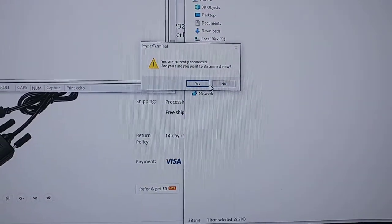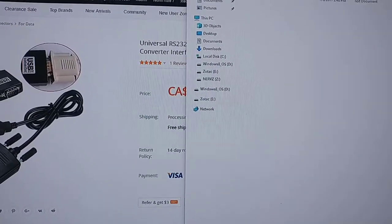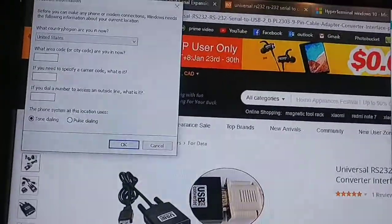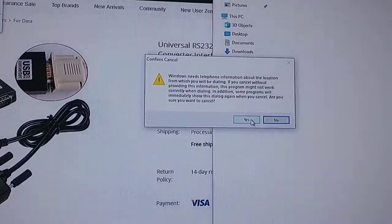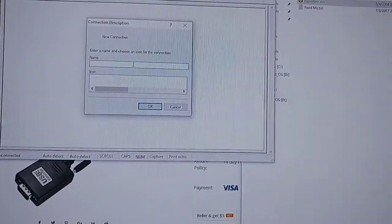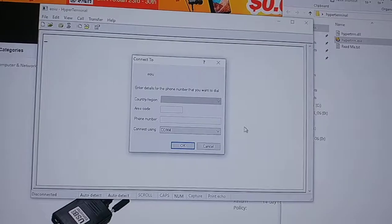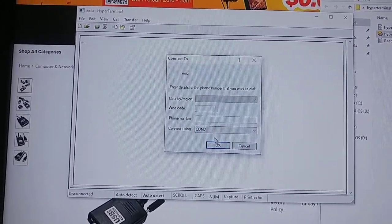When you open HyperTerminal it will give you a ton of errors — just non-stop errors. Cancel the initial popup, press yes when prompted, type in any username, click through, and cancel the next dialog too. Eventually it gives you the option to select your COM port.